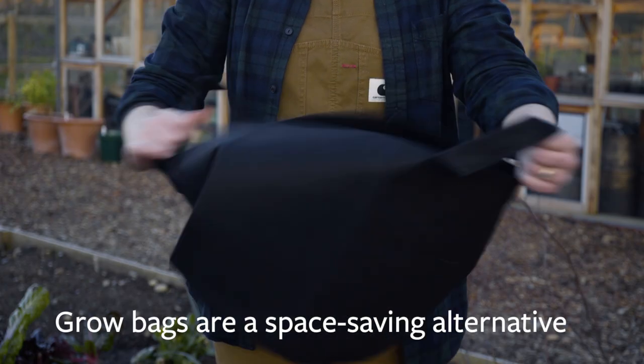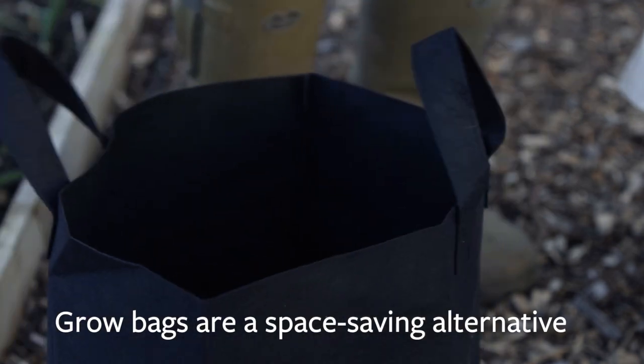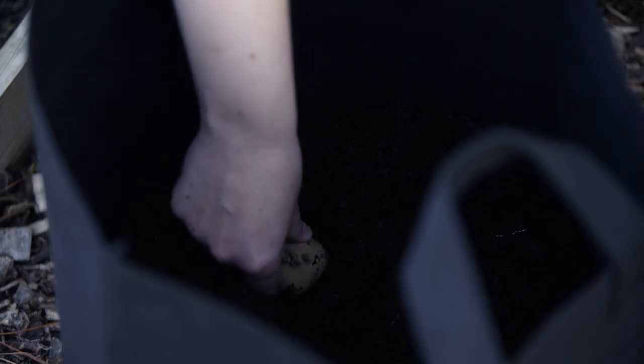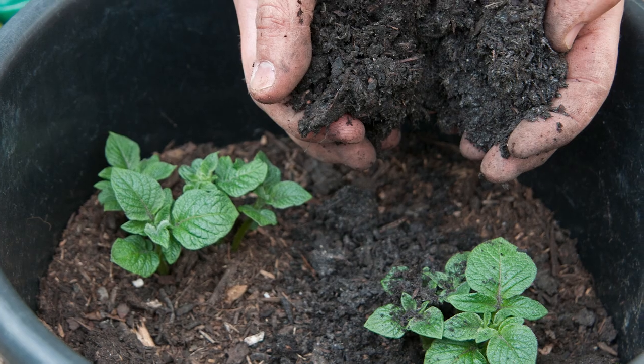If you're short of space or might not have a garden, you can grow small crops of potatoes in deep containers like these grow bags. Fill the bottom 15 centimeters of the container with potting compost and plant the seed potato just below this. Place one tuber for every 30 centimeters of pot diameter. As the new stems start growing, keep adding compost until the container is full.